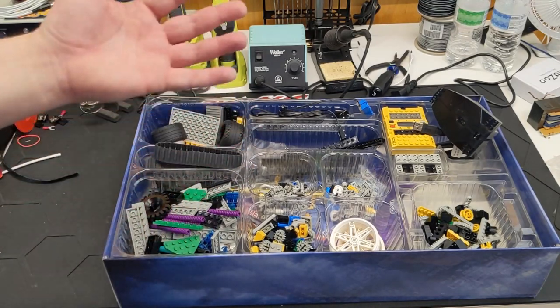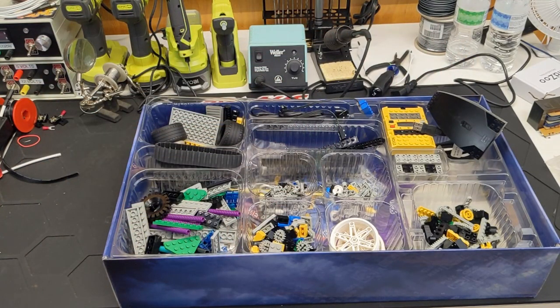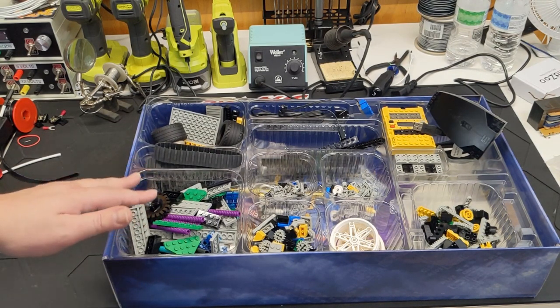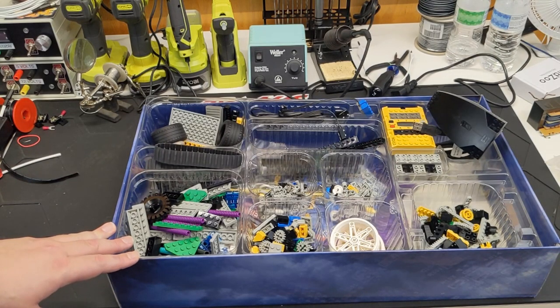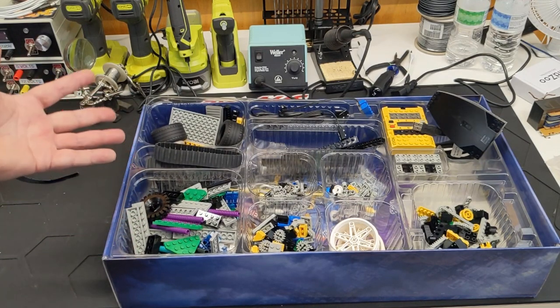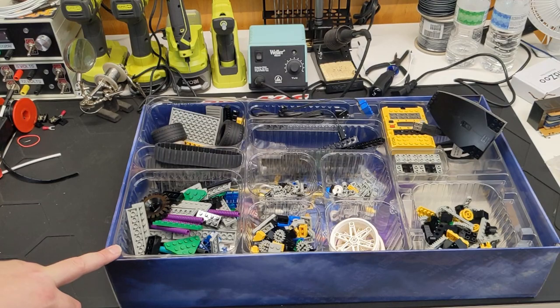Eventually I do want to do more in-depth videos of each of the builds and the programming and all that kind of stuff. It takes time — I'm finding out how much time these videos take. A video like this is fairly easy, but still I had to set up lights and worry about sounds, trains going by, neighbors, and all that. I hope you enjoyed this. Feel free to leave comments below about your experience and memories with the Robotics Invention System — it meant so much to me as a kid, even though I guess I didn't really do that much with it. It still meant the world to me. Thanks for watching.